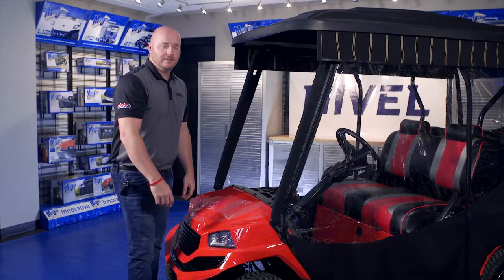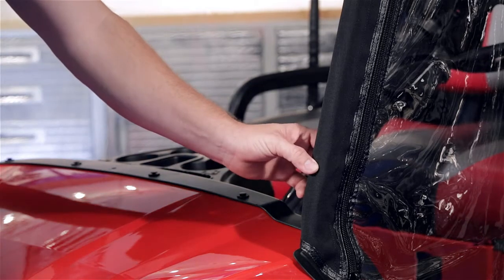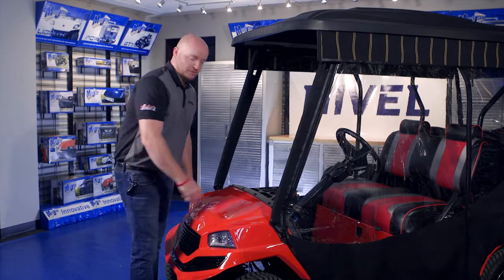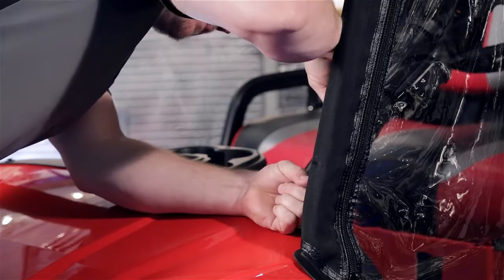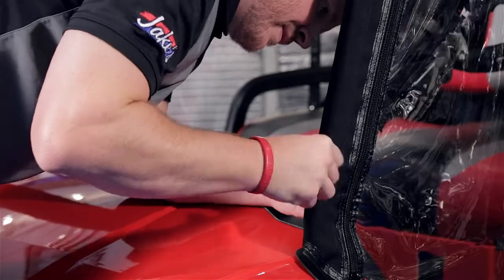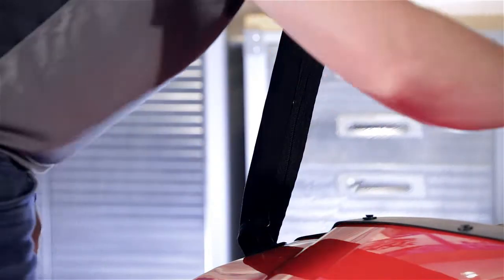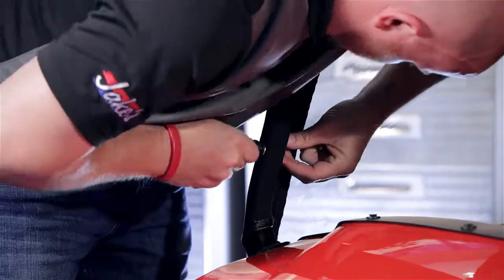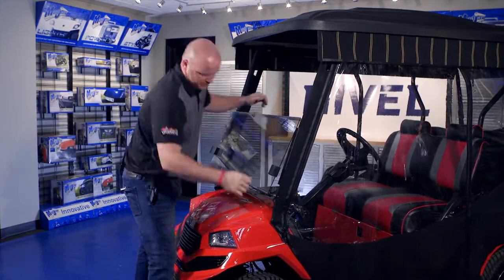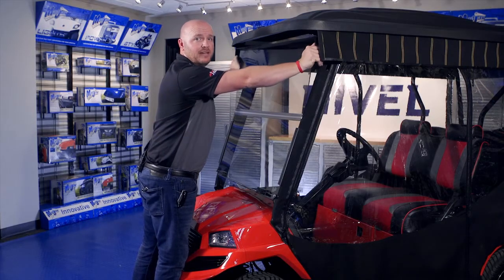We're going to put our windshield on. You'll see we've made a mark at the lower end of the OEM strut — this is where the pre-drilled hole is. Take the bolt included with your windshield and insert it into those holes. We recommend using a razor knife and making a small X at that location. Repeat this process on the other side. Now we're going to attach our windshield to our struts. When you flip your windshield up, the cutouts allow you to lock it into place.